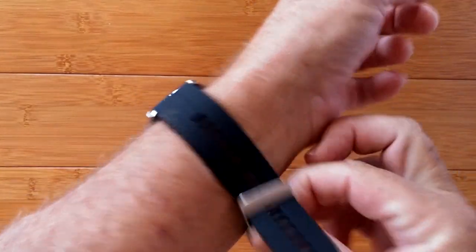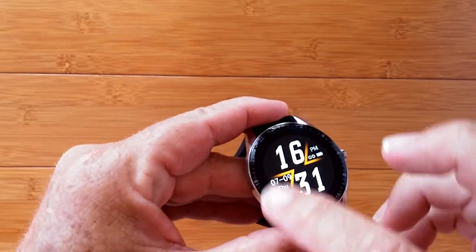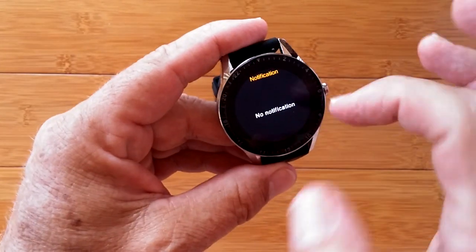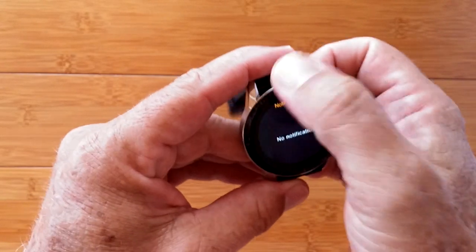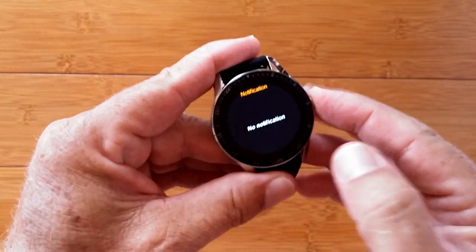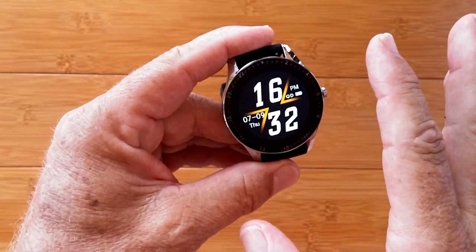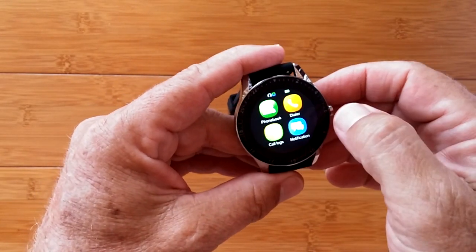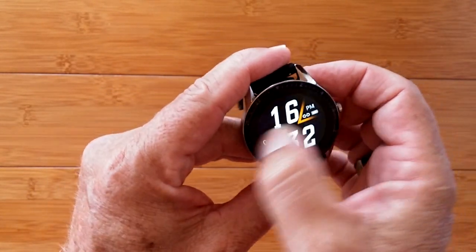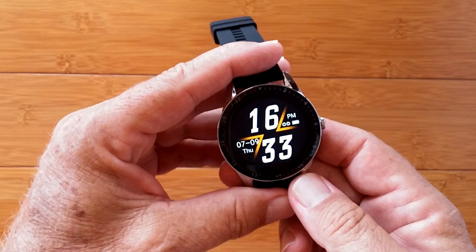The bezel on this one is pretty subdued with some little writing around the edge, and there's a nice bright watch face on it. You can slide down and any notifications pushed from your phone that you've set up will be here. Sliding up gets you into calling, where you can put in numbers on the number pad and make phone calls. If I slide left or right, I get into the beginning of all my apps in the app drawer. I went into settings and adjusted the brightness — it was a little bright.